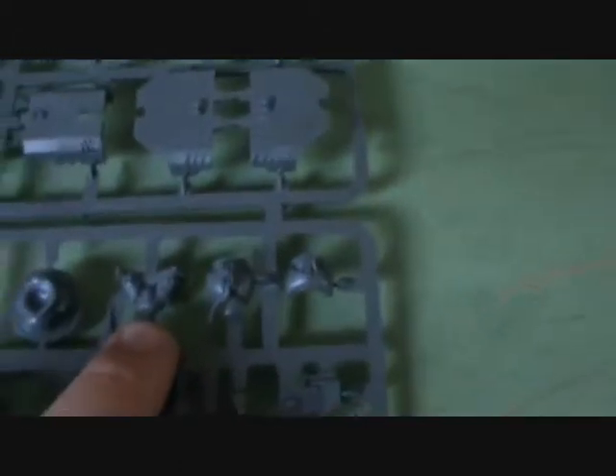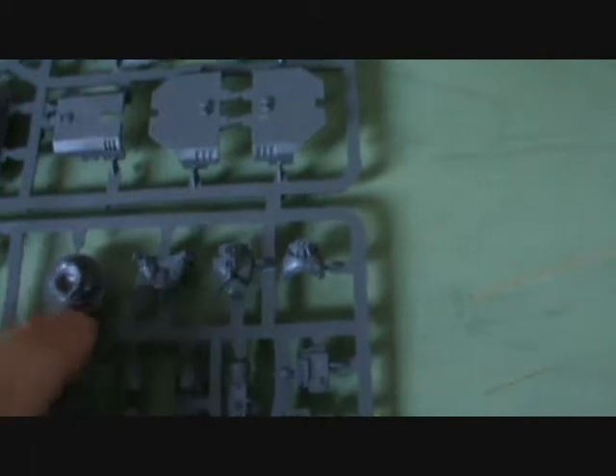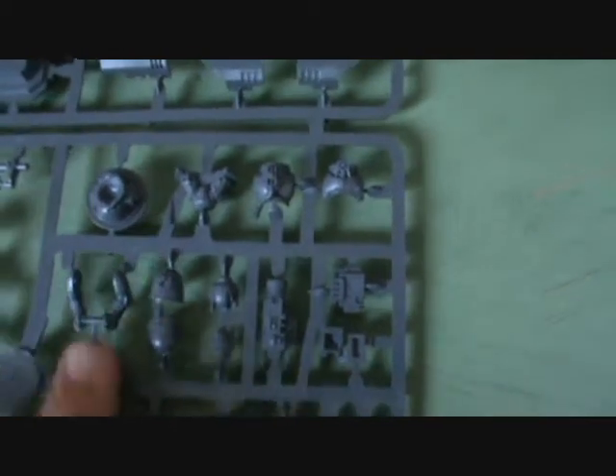We've then got the parts to build one of the crew. We've got two different types of torsos - one for standing up and one for just poking his head out. This one would be used if he's holding the weapon, otherwise it would be this guy who's just sort of poking his head out the top. We've got his torso, his arms to hold the multi-melta or stormbolter, and his shoulder pads.